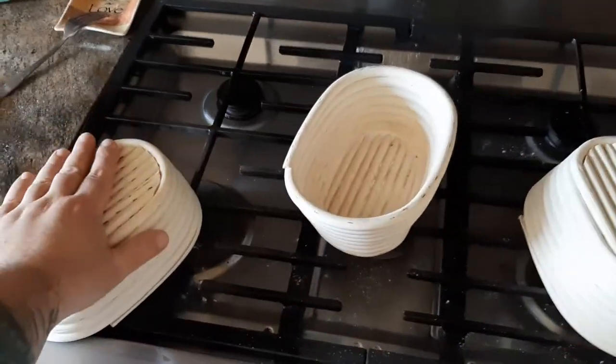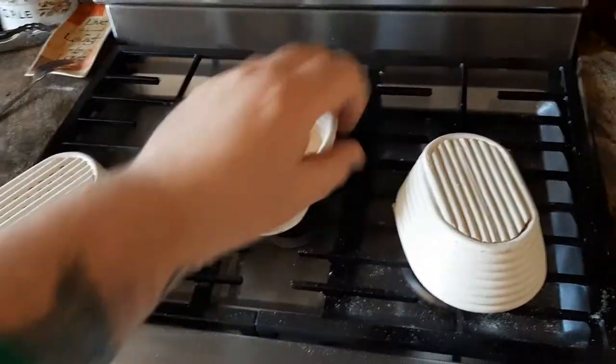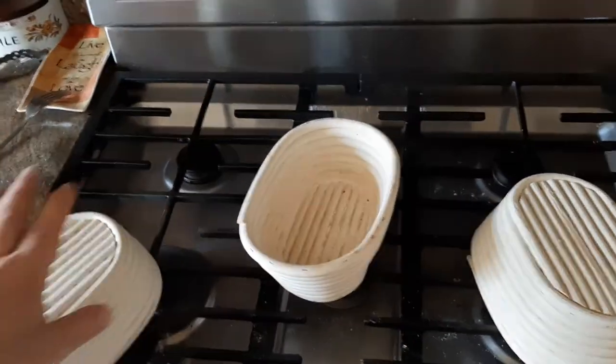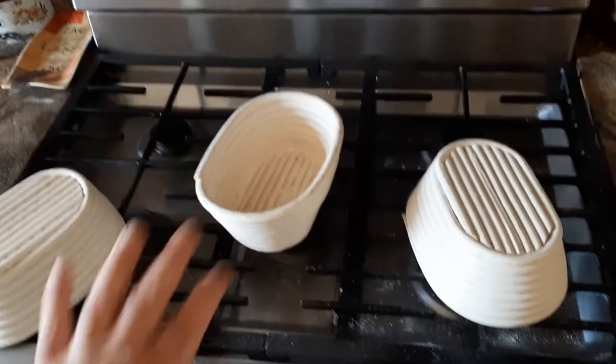But what I'm doing is I'm constantly checking them, feeling them, making sure they don't get too hot because I don't want them to spontaneously explode. I'm trying to prevent all that. But this is just a trick or tip that I do to keep these things clean. That's how I keep them sanitary.